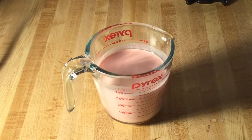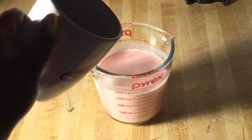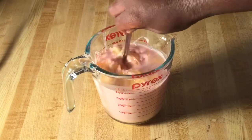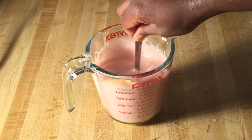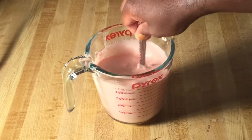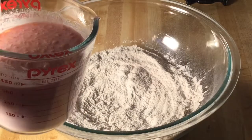In my measuring cup I have one and a fourth cups of half and half, which is half milk, half heavy cream. I add in just a little red food coloring, one large egg lightly beaten, and three tablespoons of melted unsalted butter. I'm going to stir that in until the butter and the egg are nice and well combined.